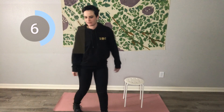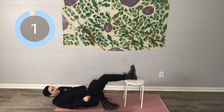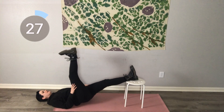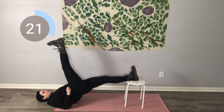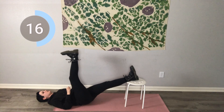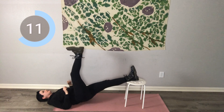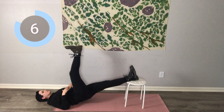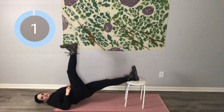Next up, bridges. Get onto the floor. We're going to put the left foot up on the chair and the right leg up. This is the last exercise on this side, so make it count. Squeeze that glute and use the body weight resistance from our right leg to put a little more weight into this exercise. Sometimes I do this with a weight plate or a dumbbell on my chest to challenge the exercise.